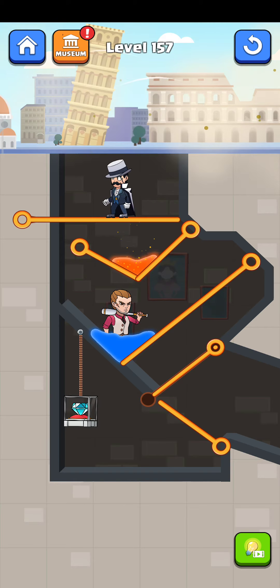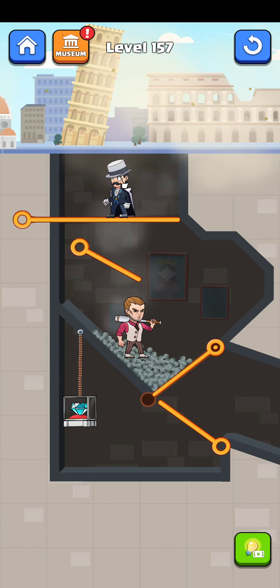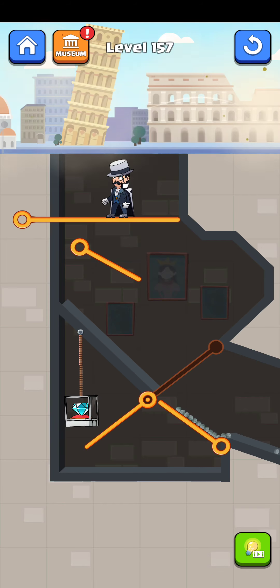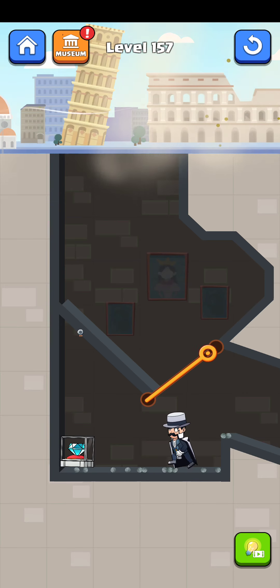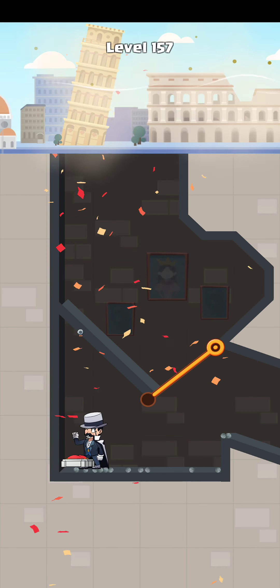First of all, just move this pin here. Let me swap this one — yes, it's working! Now I think just move him this way — yes, it's working. Now just swap this pin here, cut the rope, and pull up. There we go — the level is complete!